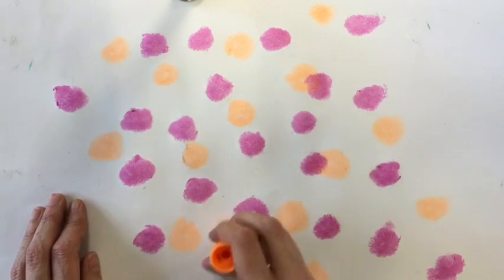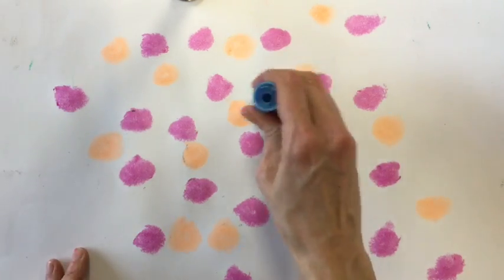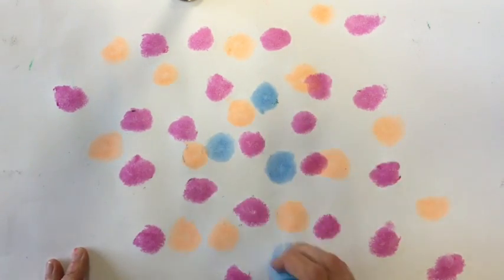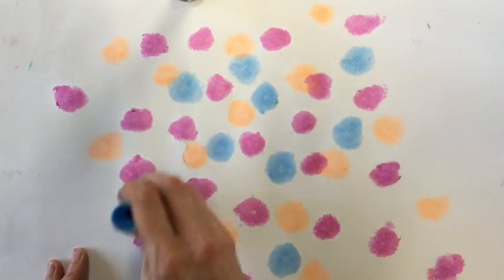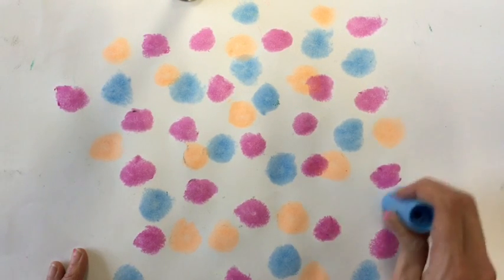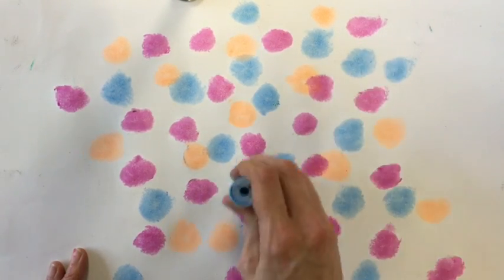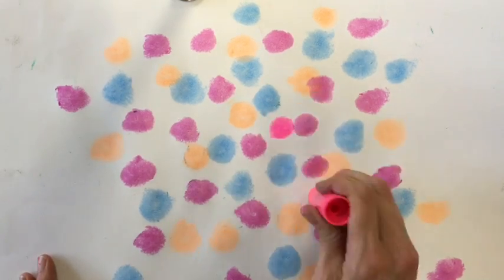When you're using these sticks, do not roll the paint up too far. Keep it nice and low, just like you would a chapstick or a glue stick. You could even have some of the polka dots overlap each other. Something really cool happens when you do this — a new color emerges. So experiment and see if you can get 100 polka dots on your paper.